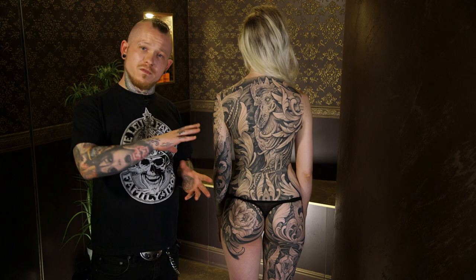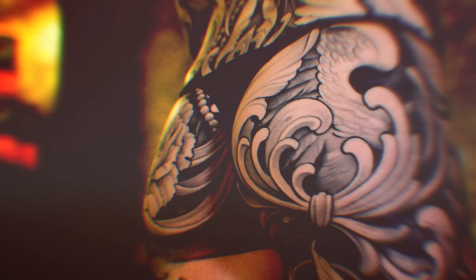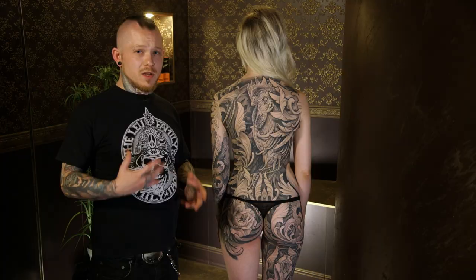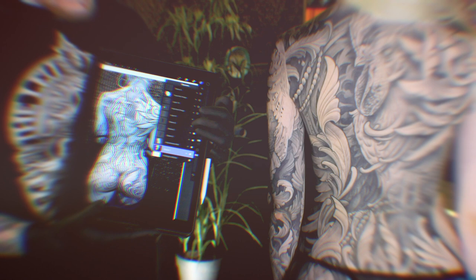Now we talk about the concept and how to do a nice body flow. For me it's really important to use the anatomical body flow properly, and that's why I try to build my tattoos on the anatomy of the body.